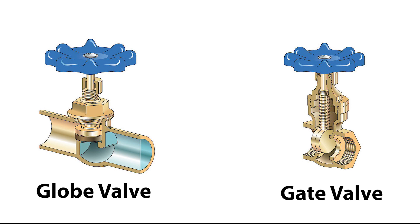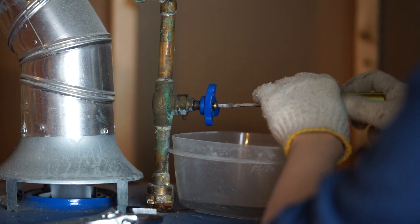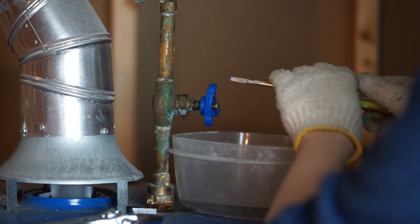What this does is stop the leak for now and give you time to do your research online or talk to your plumber to replace the valve entirely. You are going to need to cut the pipes off.